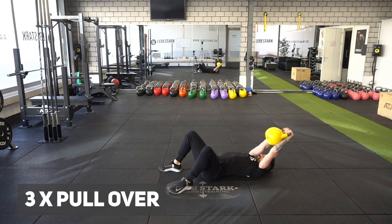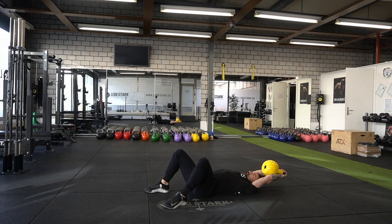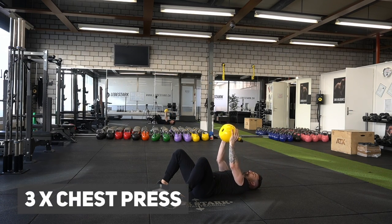Now we do a pullover — you extend your arms, bring them behind your head, and then come back up. Once you finish three reps, you're switching grip for a kettlebell press. Press the kettlebell overhead, just like you would do in a bench press.